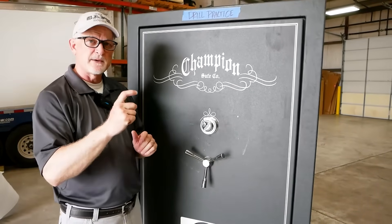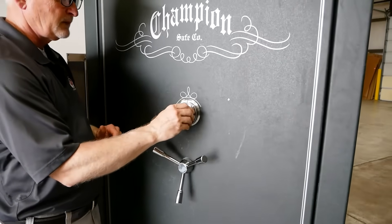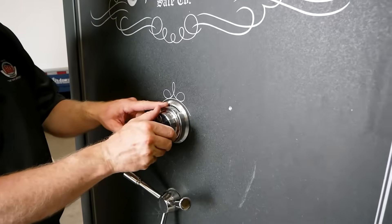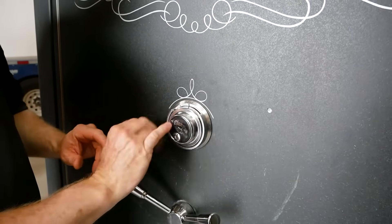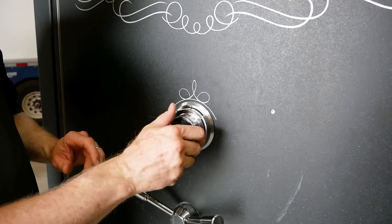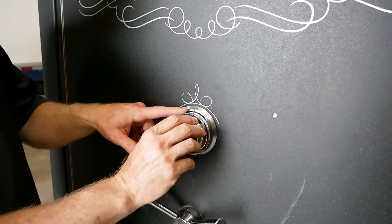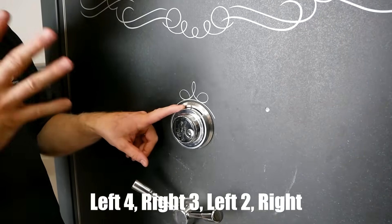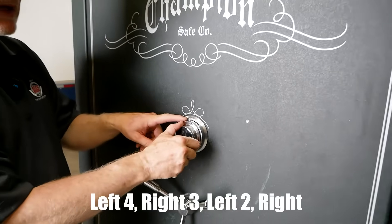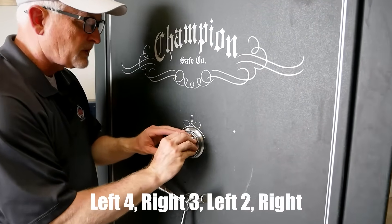You're going to go four times to the left. So as we do this, we're going to go around — the first number is 20. The directions say at least four times. I went around one time too many, so we're going to come back and stop on 20. So we did four times to the left.